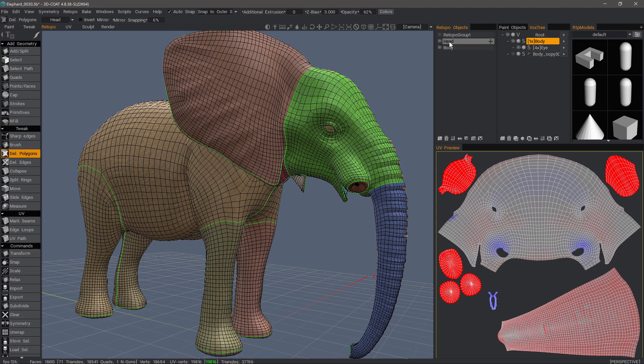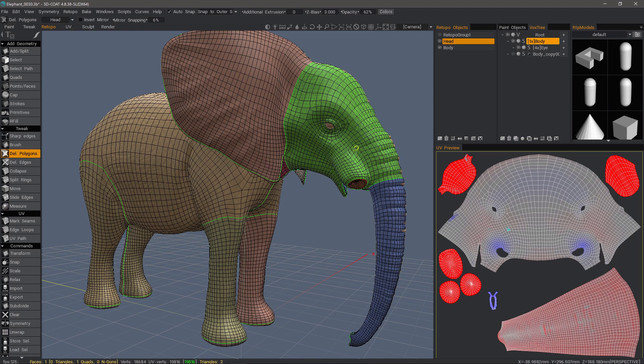When you have a particular layer selected and its UV map is also selected among the UV list, you'll notice how bright that UV is. If I were to select the body, you can see how dark that is compared to the brightness when I have the head layer selected. That's an indication that I have the right layer and the right UV map selected to work in this particular area.